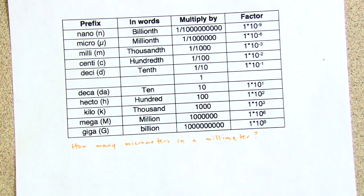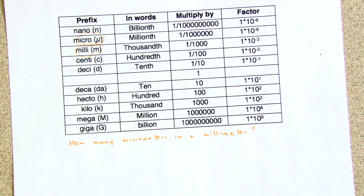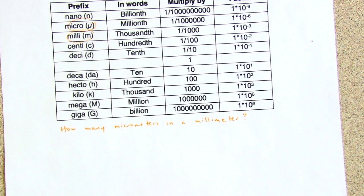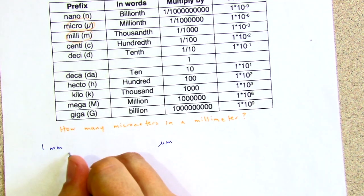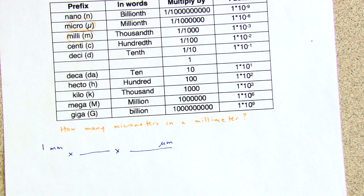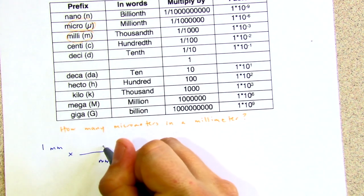There are two other approaches that are mathematically the same, but I'll go through them in case they make more sense. This way might look more like what you did in chemistry — dimensional analysis or factor label. We're going from millimeters to micrometers. We need conversion factors so units cancel out, and we can't go directly from millimeters to micrometers — we have to go through our base unit, which is meters.